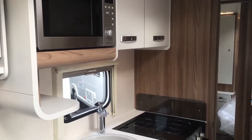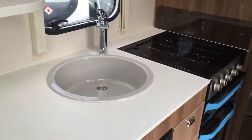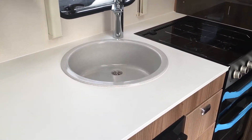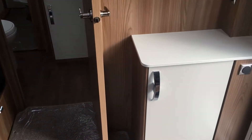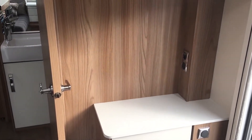There's an integrated microwave, 3-burner gas, separate grill and separate oven, and a recessed sink bowl. Just on the door side you've got a little dresser or vanity area that will double up as a TV point as well.